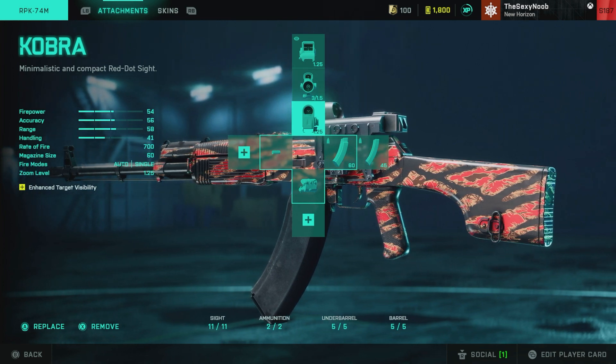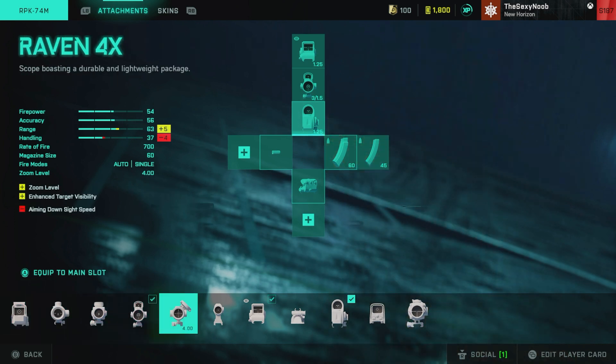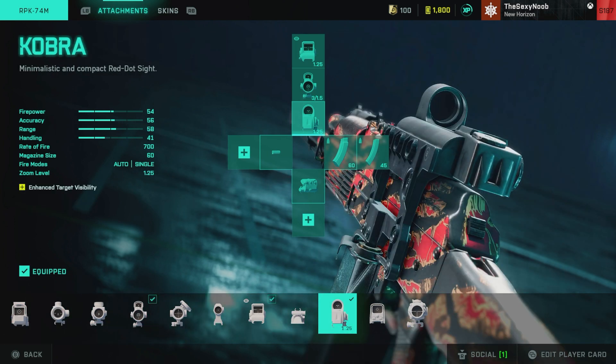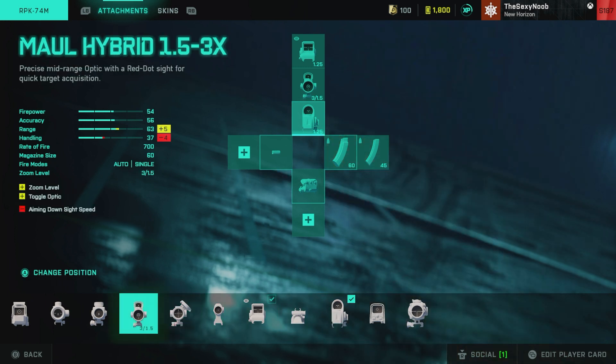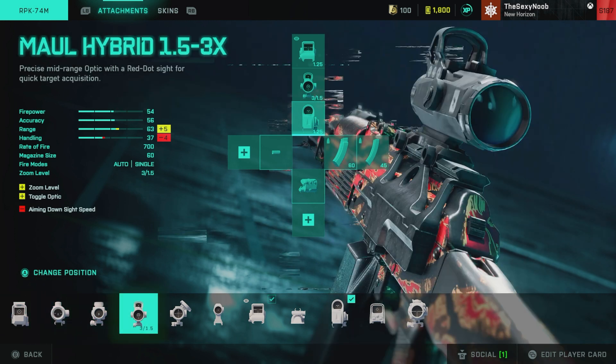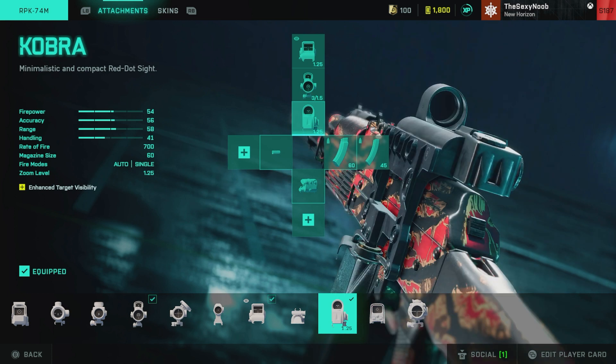The first thing you're going to want to use on the RPK-74M is the Cobra sight. Personally, I feel like this is the best sight on the gun, especially considering that the only other options for the 1.25X zoom sights are basically the Thermo, the XDR Holo, and that's it — everything else just zooms in a little bit more. There's not that many options for 1.25X zoom sights for this gun, so the Cobra is definitely the best option.